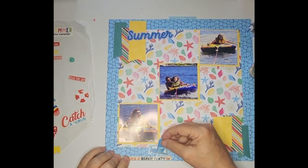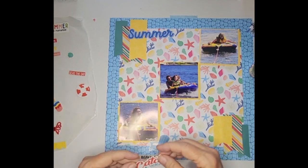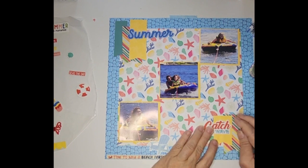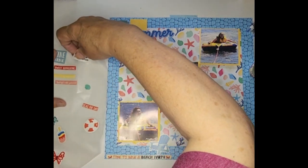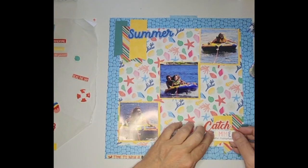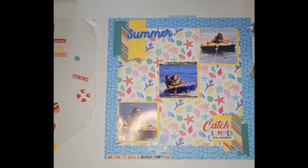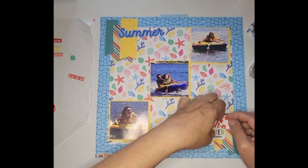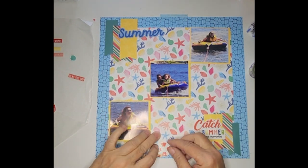I have this chair that I thought about sitting right about there. And I have one that says 'Catch a Wave' — I like the red in it. But instead of 'Catch a Wave,' I'm going to make it say 'Catch Summertime Memories,' because they're tubing behind a boat and there are really no waves at the lake. So I'm going to put that like that.